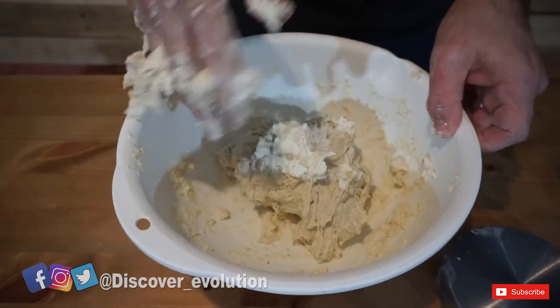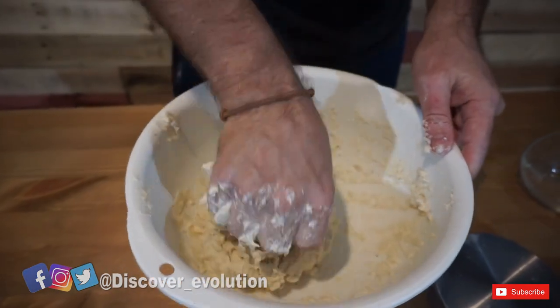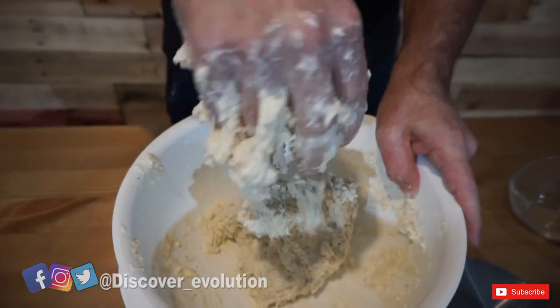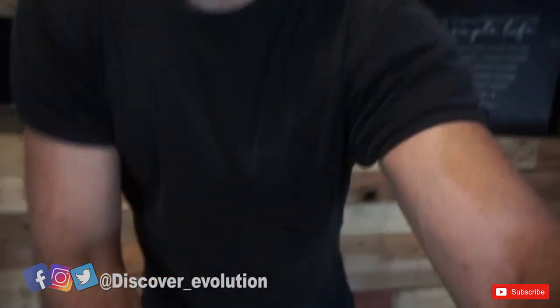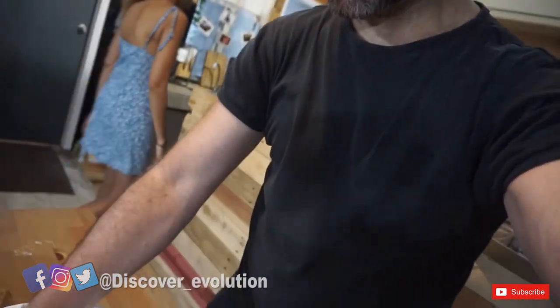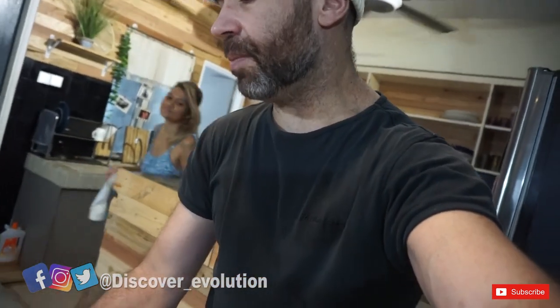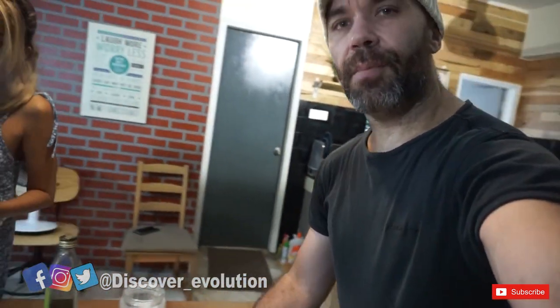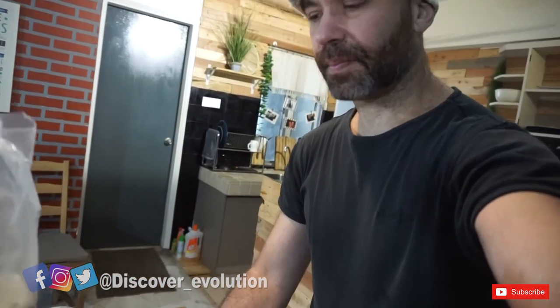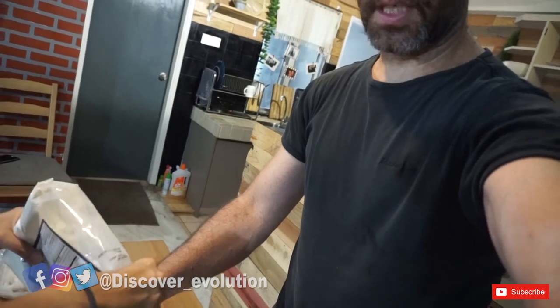I should have had a little bit more flour ready. Fiza is going to bring the flour — I forgot. You can see it's very sticky at the moment, very, very sticky, so you need a little bit more flour. Just put a little bit more flour in. It's not too sticky now.